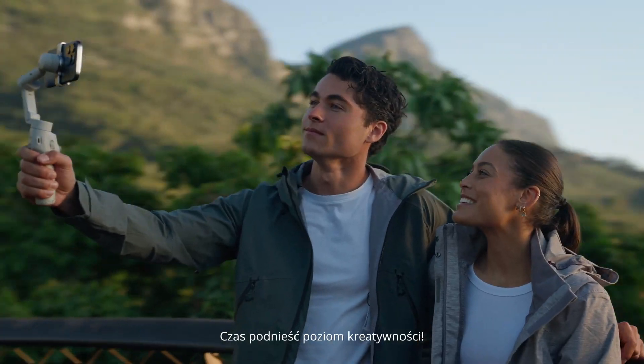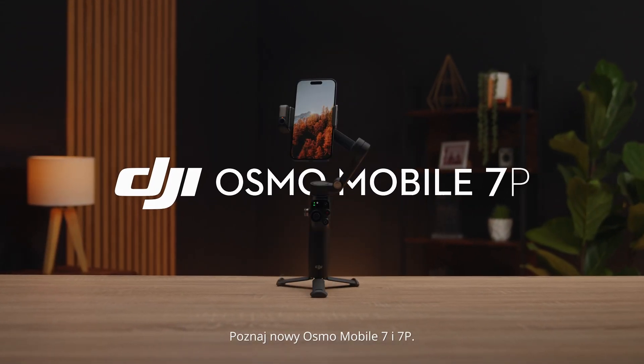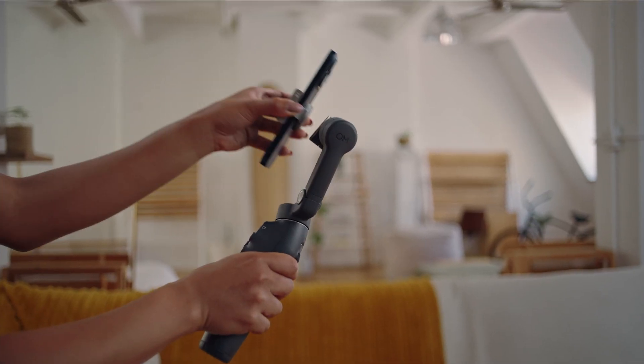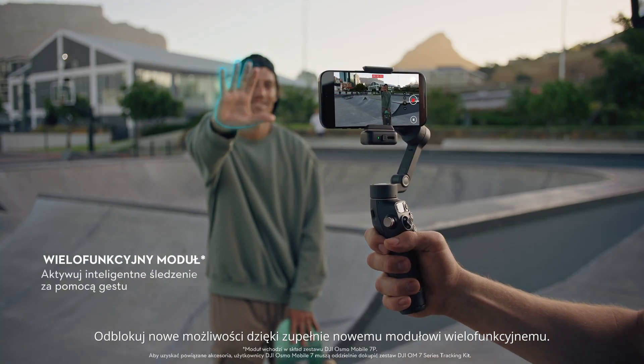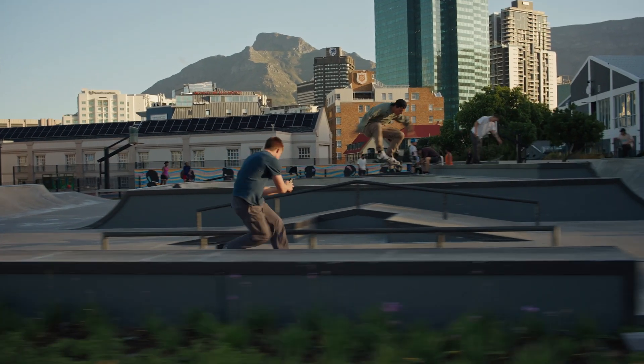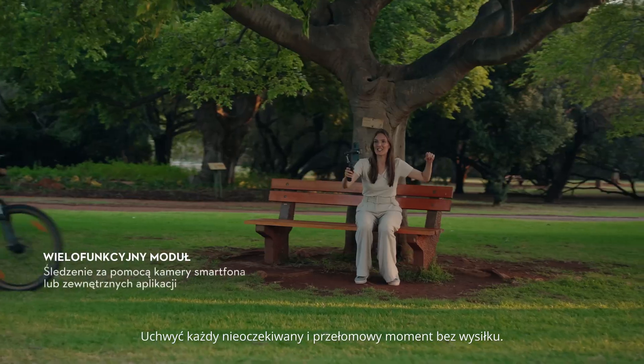It's time to step up your creative game. Meet the new Osmo Mobile 7 and 7P. Unlock new possibilities with an all-new multifunctional module. Effortlessly capture every unexpected milestone moment.